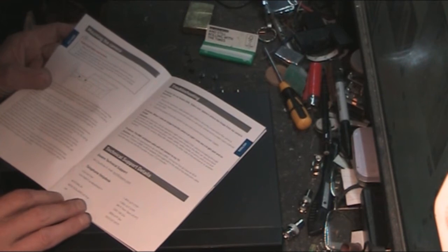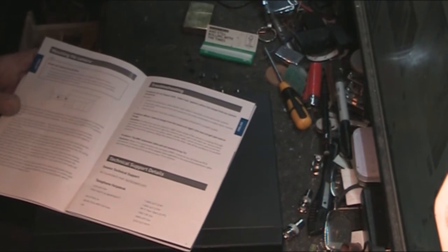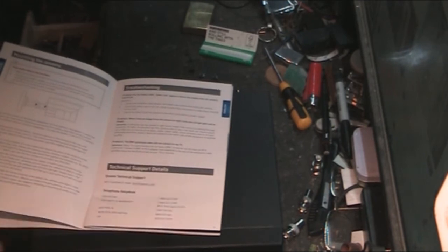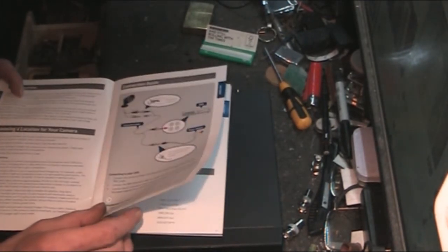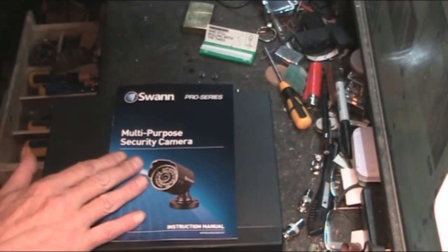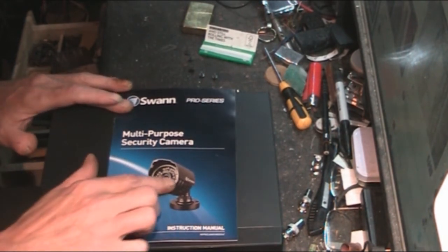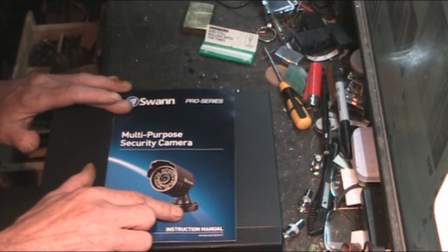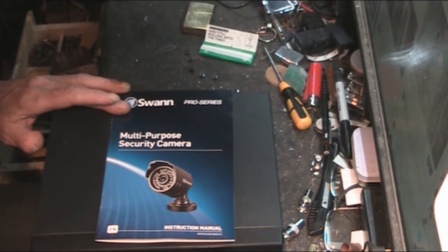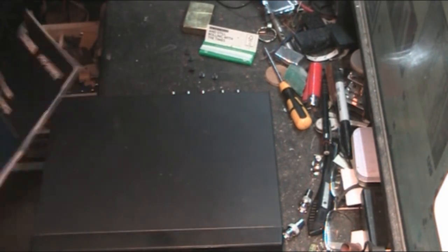They have support numbers for the UK, so it's obviously a pretty good make - you've got support phone numbers and email available. I like them. They're robust. Unlike some cameras, the cable actually goes through the bracket rather than coming outside, so the cable itself is protected from getting damaged.